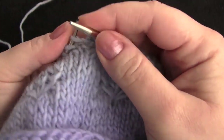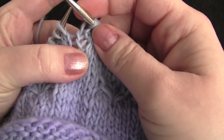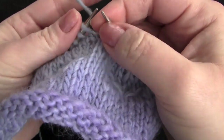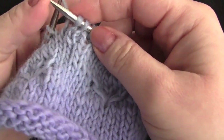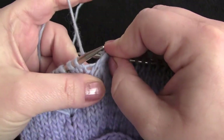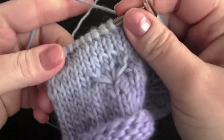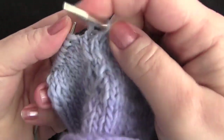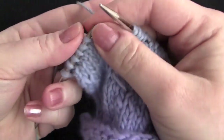Pull up a loop. Knit 2. Go back into that same loop and pull up another strand. Knit 2. And we're going to pull up our final loop here. Knit 6.